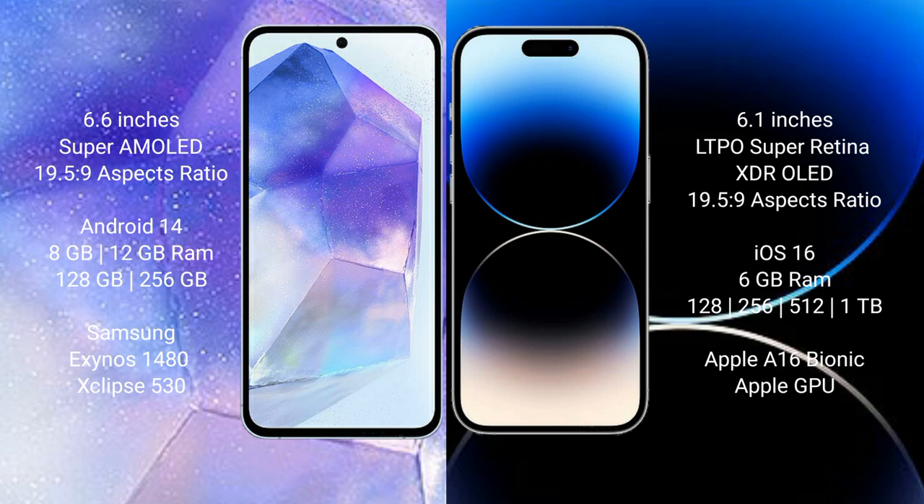Samsung Galaxy A55 comes with 8GB or 12GB RAM, and 128GB or 256GB internal storage. It features the Samsung Exynos 1480 processor and Mali-G68 GPU chipset.